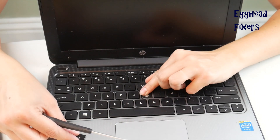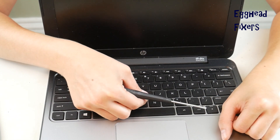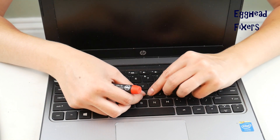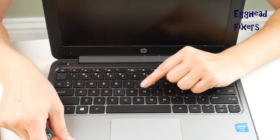Then once you've got that nice and secure, you're going to take your keycap and place it on top. Sometimes you have to wiggle it around a bit before you get it just right. Make sure you don't have it upside down like I did. And then you're going to push down just like so.